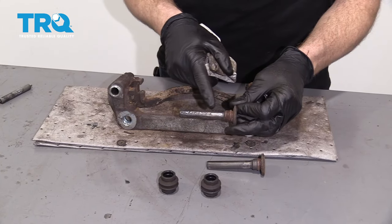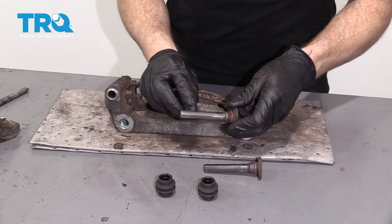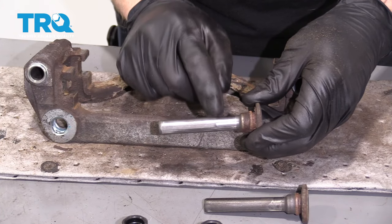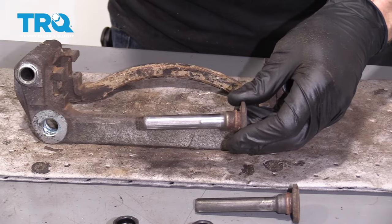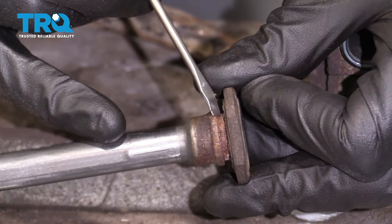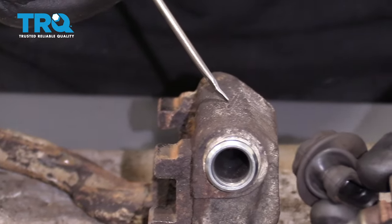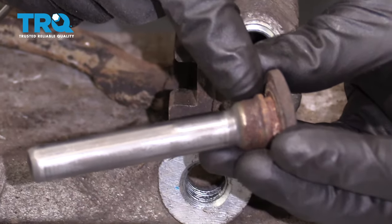Now it's time to clean up our caliper sliders. Just take that rag and wipe it down. If you have any rust or rot buildup along here, make sure you clean it up as good as possible. If it's severely pitted, you'll probably need to replace these. Something to pay special attention to is right along this area — if this isn't cleaned out, you're going to get moisture getting through there, inside the boot area and inside the bracket, causing major issues down the road. Let's take this to the wire wheel and get it cleaned up.